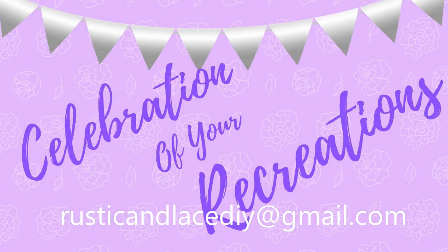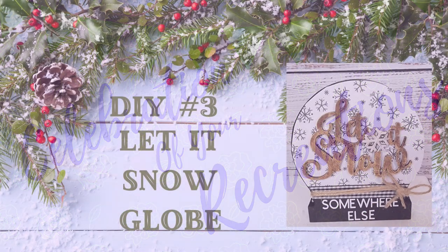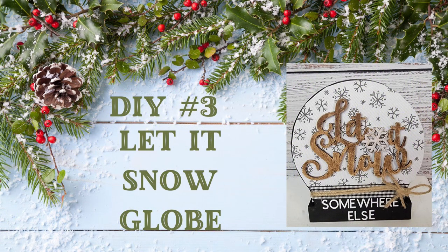Time for a celebration of recreations, but I don't have anything to share — everyone's too busy getting ready for Christmas! If you have a creation or recreation you'd like me to showcase, you can email pictures to the address shown, or send it through Facebook Messenger or Instagram, and I'd be happy to feature it. Now here's DIY number three!